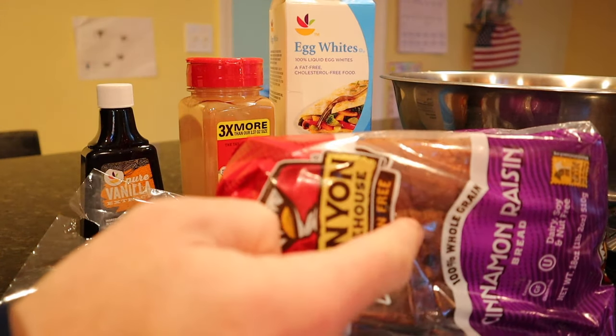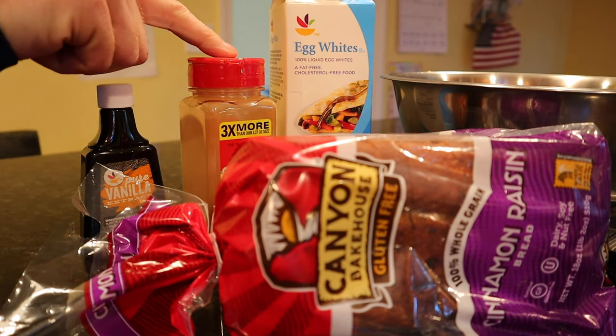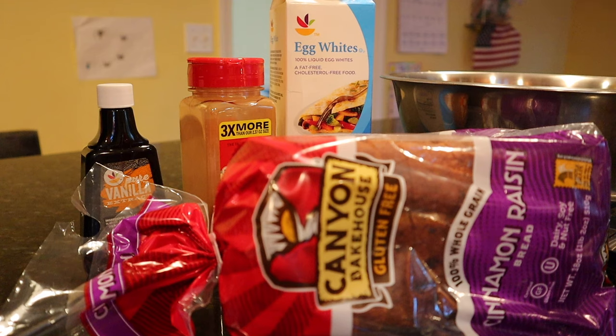All right, so we got cinnamon raisin bread, a little vanilla extract, cinnamon, egg whites. That's what we're going to put in there. Let's get started.